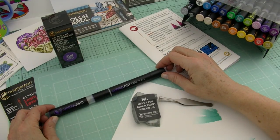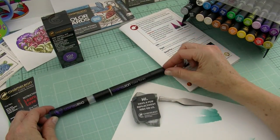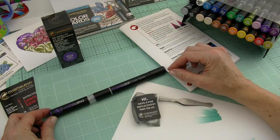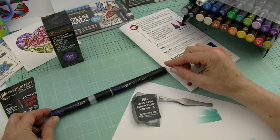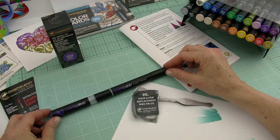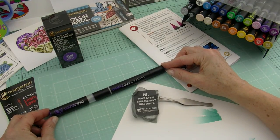A lot of people ask us, when do I need to replace my nibs — how do I know my nibs need replacing? We'll show you a couple of key things that are good indicators that it's probably time to replace your nibs. If you did get the deluxe set, you might have got some bonus nibs with that, but you can always order them from our store anytime — just go to chameleonpens.com and click shop, and it'll take you where you need to go, depending on where you live in the world.